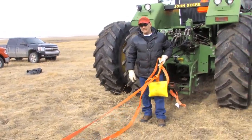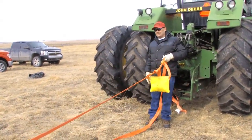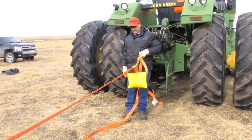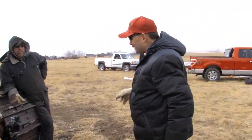It did catch the strap, but the strap had so much energy it took the whole five-pound sandbag and made it into a ballistic missile. So that doesn't work. We'll scratch that one and move on to the next prototype.